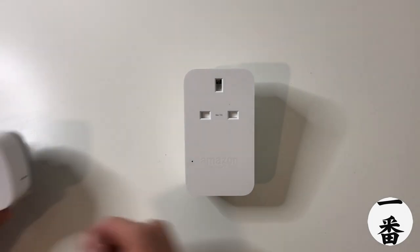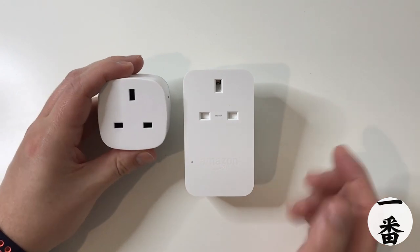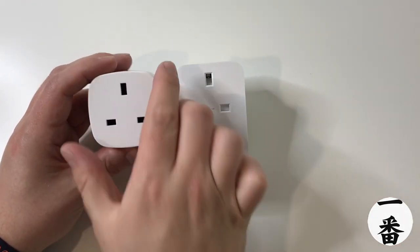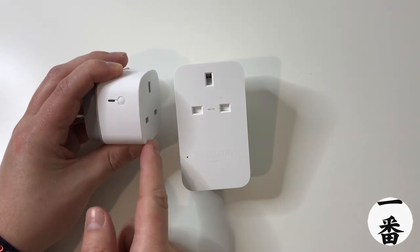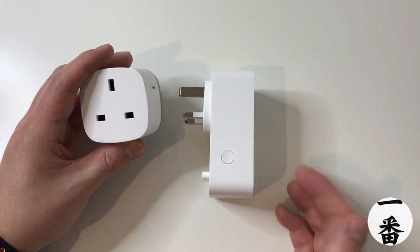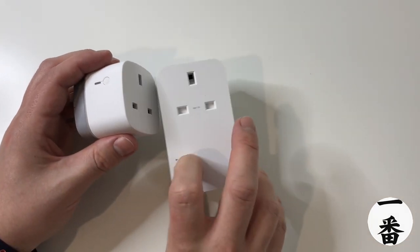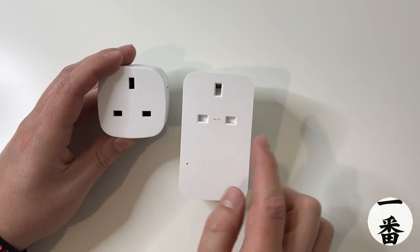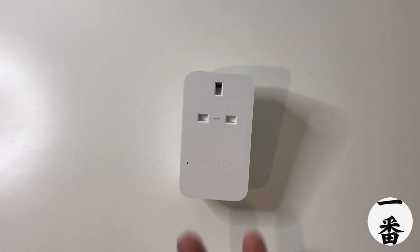First thing I notice is — man, it is a whopper. The SmartThings one is way smaller. So immediately, if size or space-saving is important to you, you've got to go for the SmartThings one. This Amazon one is solid plastic whereas the SmartThings feels more rubberized. On the side of the Amazon one we've got a massive button, so if you've got an elderly relative who wants to use one of these, the button is a lot more reachable. It's got a max 13 amp output, so use it for one device only — don't daisy-chain extension cables.